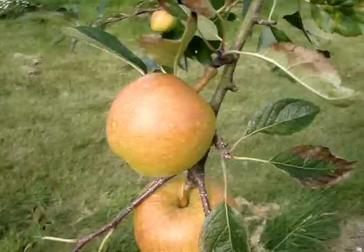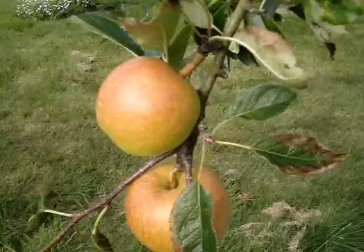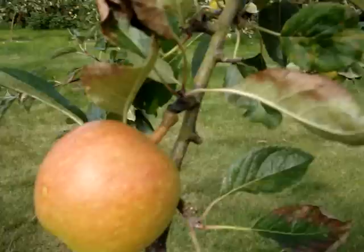In fact all apples are dual purpose, or triple purpose if you want to include cider as well. But some are less good than others. Some apples are only any good for cider — they're useless for eating or cooking.